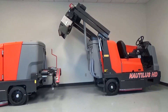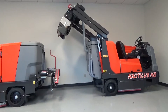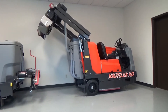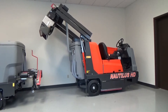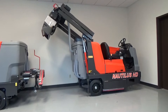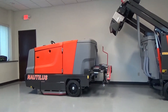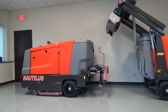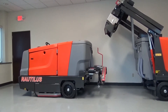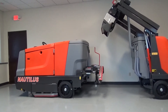This is the Nautilus scrubber sweeper operator training video. This machine is the Nautilus high dump, capable of dumping into any 60-inch dumpster. This is the Nautilus manual dump machine, and you simply empty two ergonomic trays into any standard dumpster.